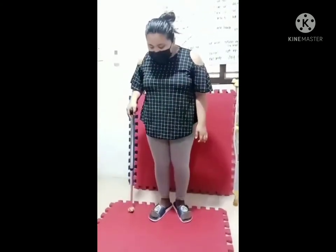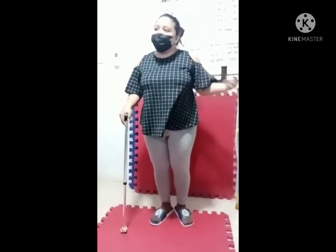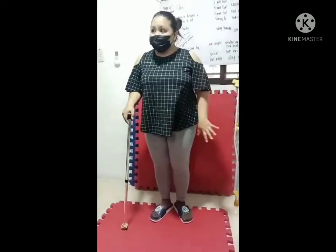Put the feet of the patient at a 45 degree angle, 6 inches to the side, 6 inches forward. The caregiver is always on the side of the bad leg.